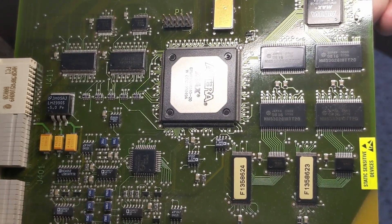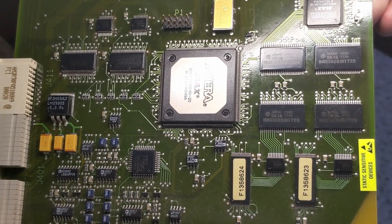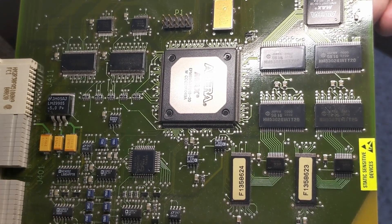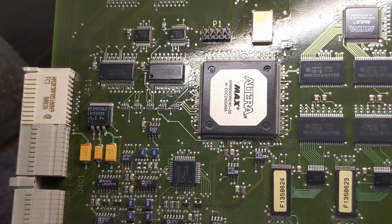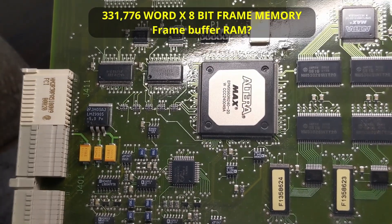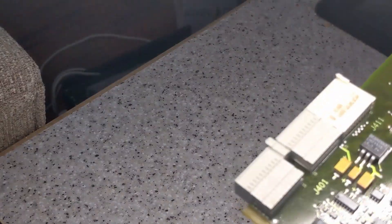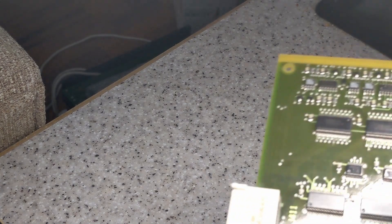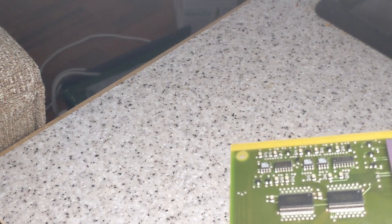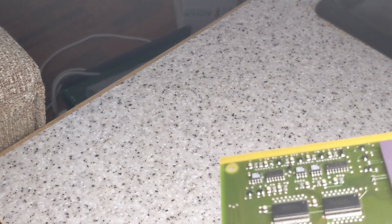Date code of 98 week 16, and it's an HM53028 IRT. There's four of them. There are also AB574As - probably buffers.